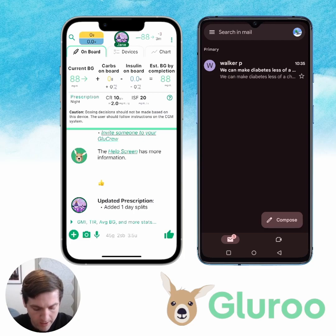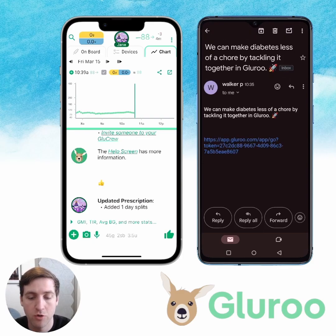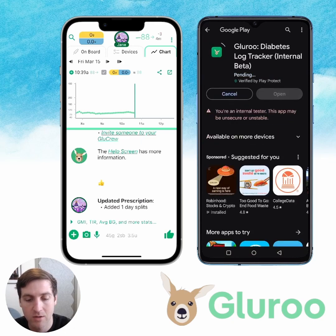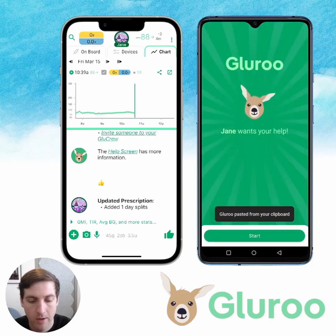We've added that, and now I'm going to switch over to the Android phone — this is Robert's phone, and we're going to join Jane's GluCrew. We got the email, we're going to tap the link. It loads up, and what this does is copy something into your clipboard — that's the install with invite code. We copy that, it takes us to the Play Store, and I'm going to open it up and download it. Before we know it, we are in GluRu. You get a pop-up at the bottom that says GluRu checked for an invitation and pasted from the clipboard. This says Jane wants my help — I want to go help Jane, so I'll hit start.